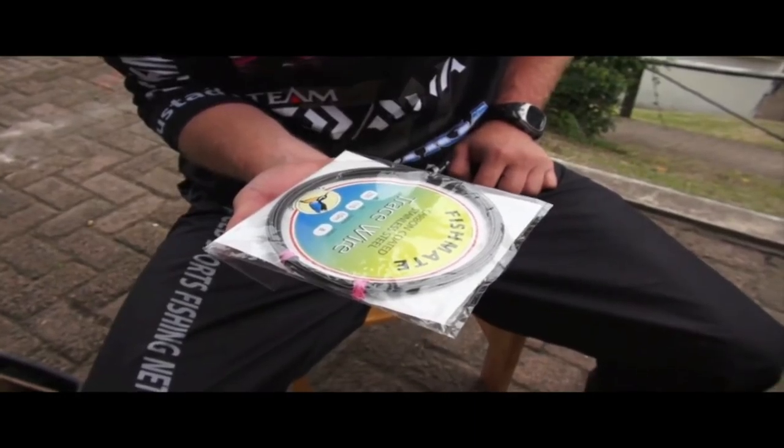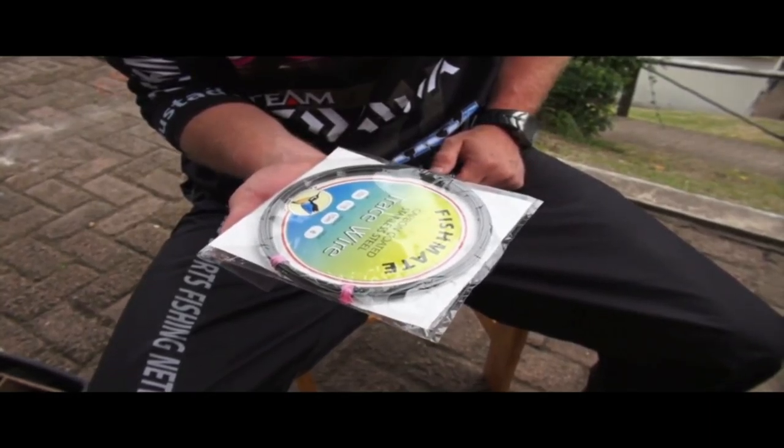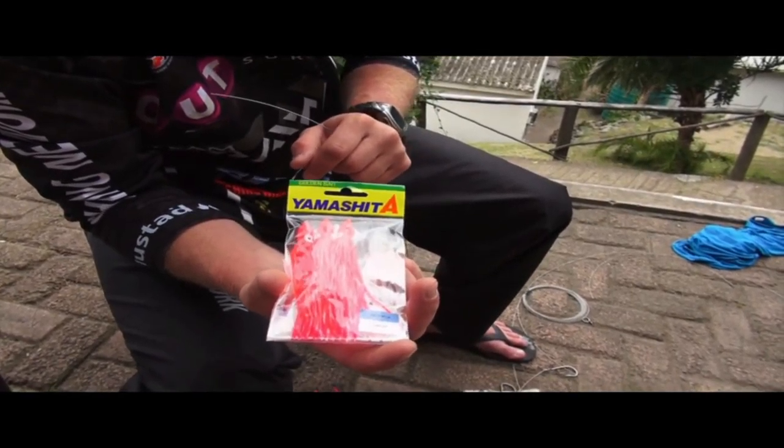Alright guys, now I'm going to show you how to tie the slide trace that I caught that shark on. First of all, I'm just going to show you the components. When fishing on Mazepa, I use 250 pound fish mate carbon coated wire, and one sneaky little trick down on Mazepa — the Yamashita pink skirt works really really well.